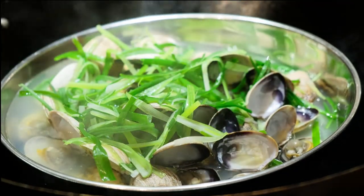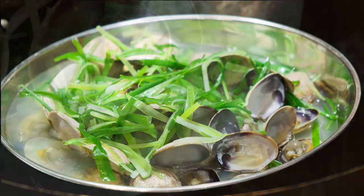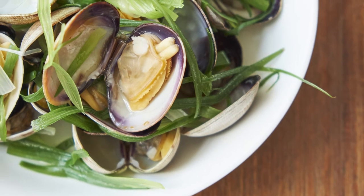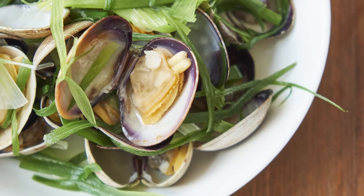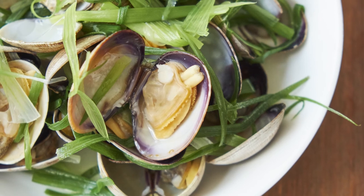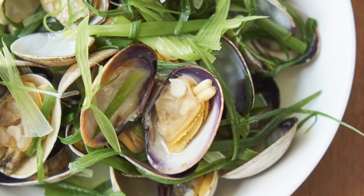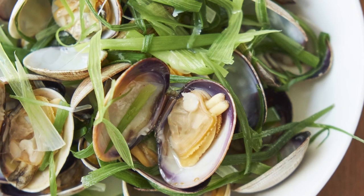This dish is ready to be consumed. You can eat it as is, use the same dish the clams were cooked in, or remove the clams and place them onto another dish for better presentation. Just be sure to eat the clams when they're still hot. Well, that's it for this video — hope you enjoyed the recipe. If you're into Asian cooking and want to learn more, subscribe, drop a like, and I will see you next video.